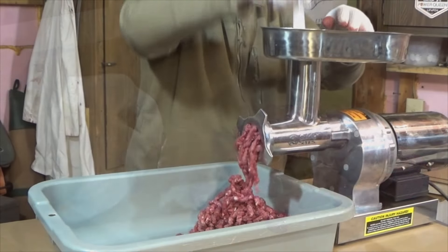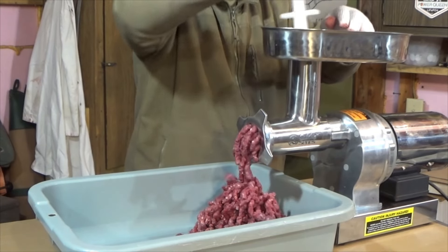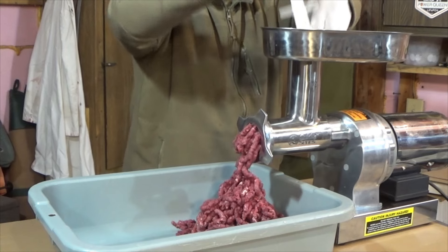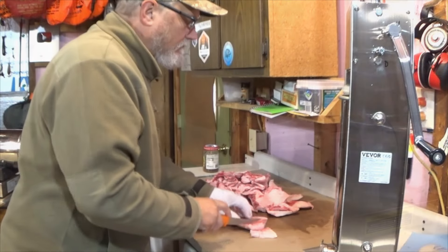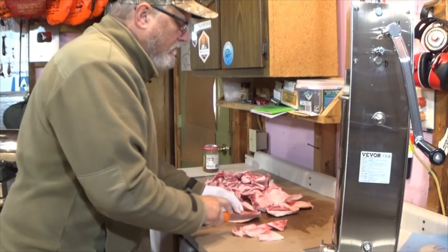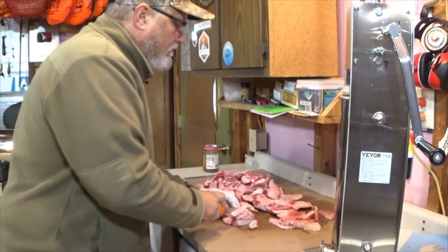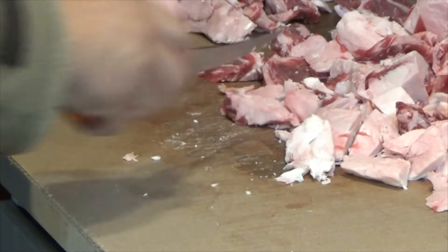Then we run this lean venison through our grinder using a 10 millimeter cutting plate. Then we take and do the same thing to our beef fat trimmings. You can use beef fat trimmings like we are today, or you can use beef suet — both of them work excellent.